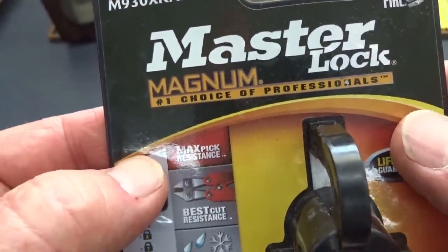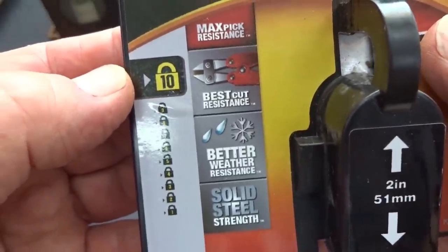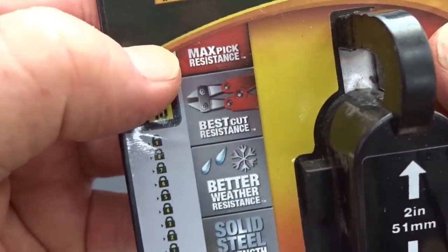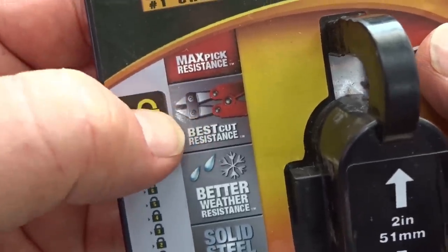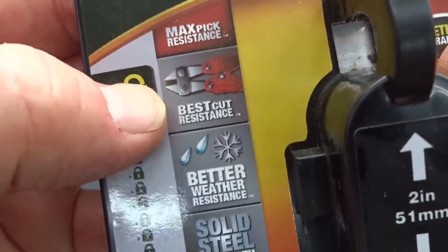The Master Lock Magnum. It is a 10, or at least a Master Lock 10, and I think that means in all of these areas: a 10 in maximum pick resistance, a 10 in cut resistance — and that part I actually believe. These really are very tough locks, so you've got to give them credit in their metallurgy.